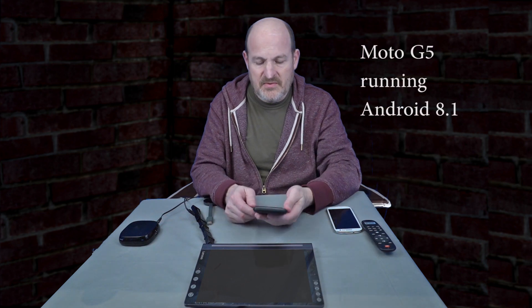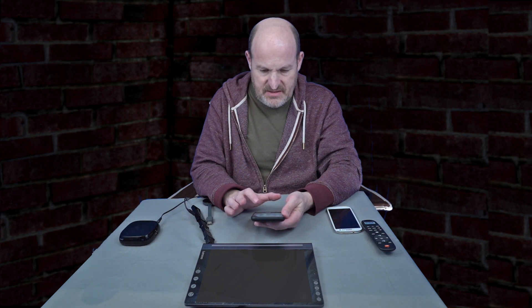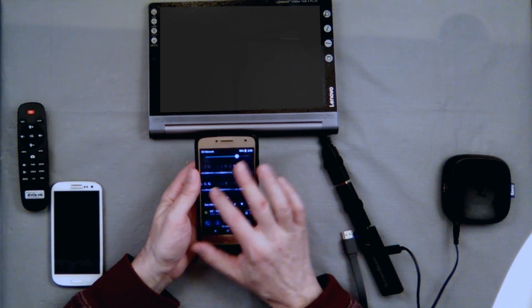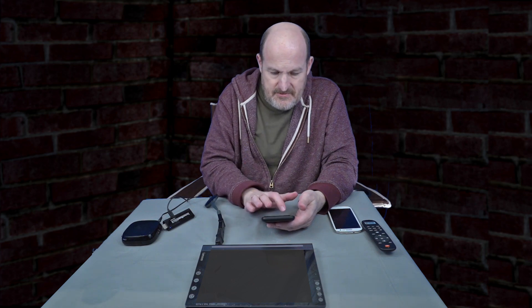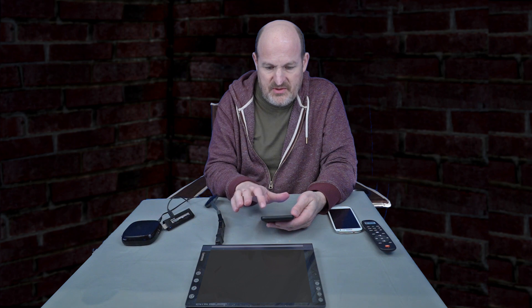This is my Motorola G5. It has Screen Mirroring. There is a Cast button and when you cast it only finds Chromecasts. And off we go, connecting to a Chromecast.